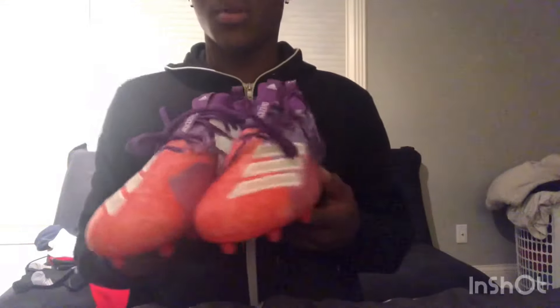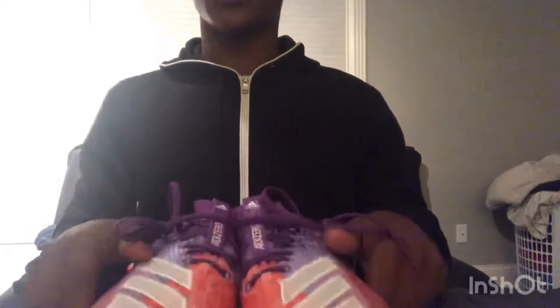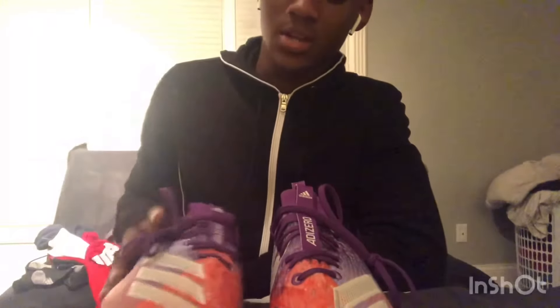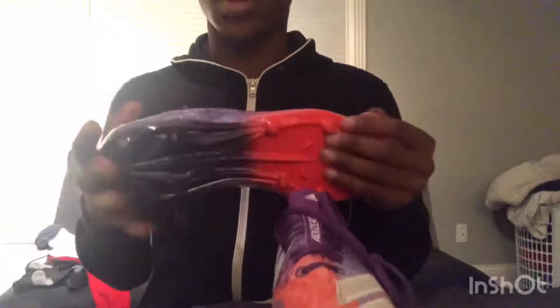Also, these are size 11. I normally wear a size 10, but you've got to size up in cleats. When I practice I wear elite socks or Nike socks and they're pretty thick, so when you wear thick socks you need to get at least a size up, especially in cleats. You don't want them too tight but you also don't want them too loose.